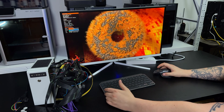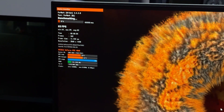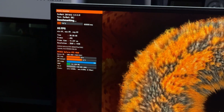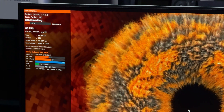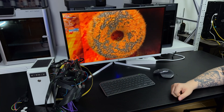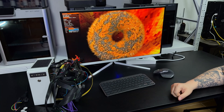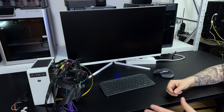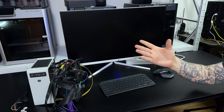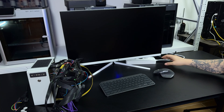If the power supply is overloaded, it will shut down completely. Sometimes it passes, sometimes it doesn't, so let's see how it goes. Let's wait for the result. And now it goes completely down — no power from the power supply at all. It just turned off.